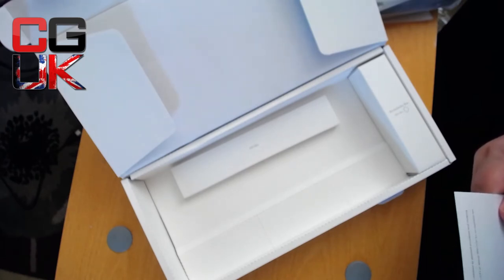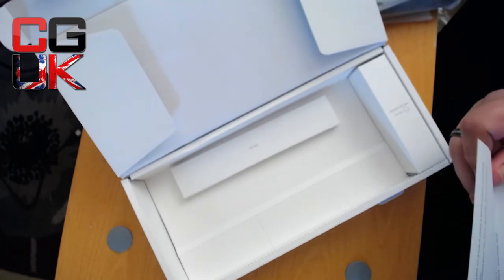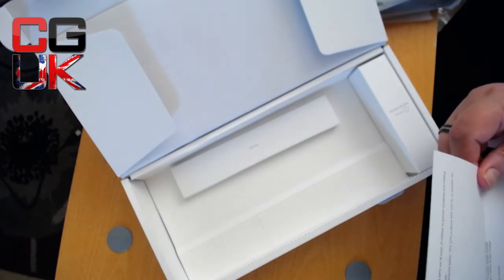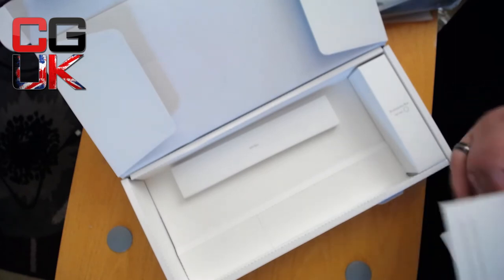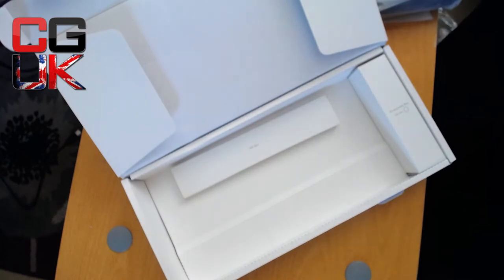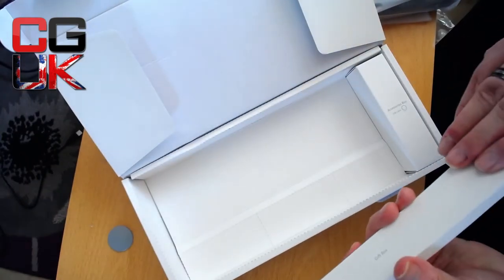Bluetooth operating distance is up to 10 meters in open space. When battery is less than 20%, the LED indicator near the micro USB port will blink rapidly — please charge. It also has Bluetooth pairing instructions, but I'll play with that later. Let's have a look at the gift.